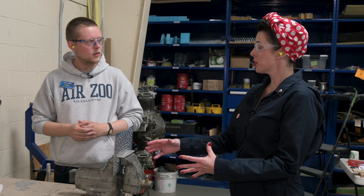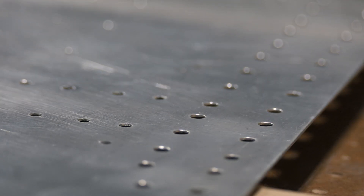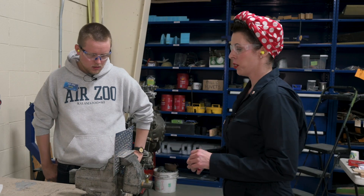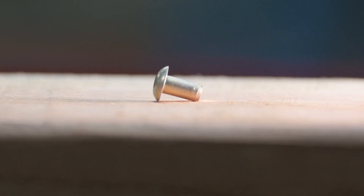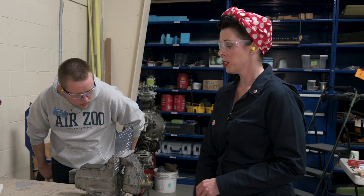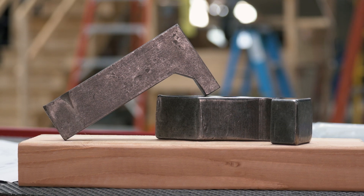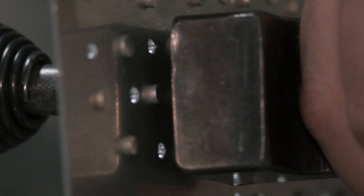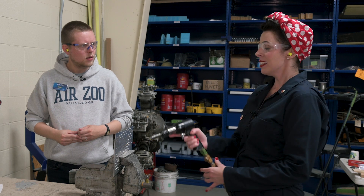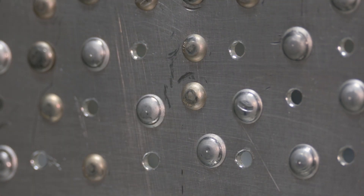We'll take our two pieces of metal that we want to fasten together, drill holes where we want the rivets, and then take a rivet — it has two ends, a tail end and a head end. We'll push that rivet into the hole, then grab our rivet gun and bucking bar. A bucking bar is just a heavy piece of metal held at the tail end of the rivet. The rivet gun uses pneumatic pressure to compress the rivet, pushing the pieces of metal closer together so that they're retained between the head and the now-flattened tail.